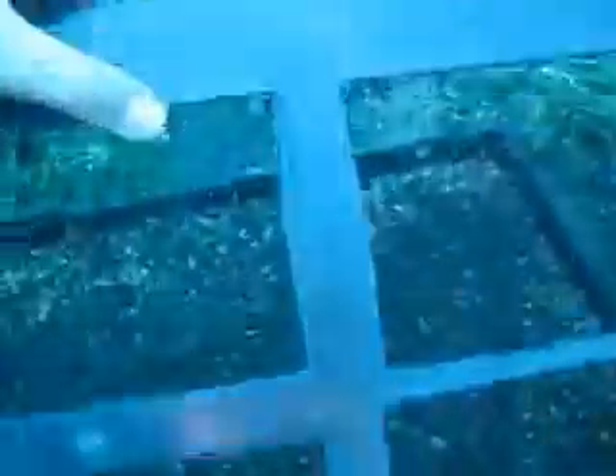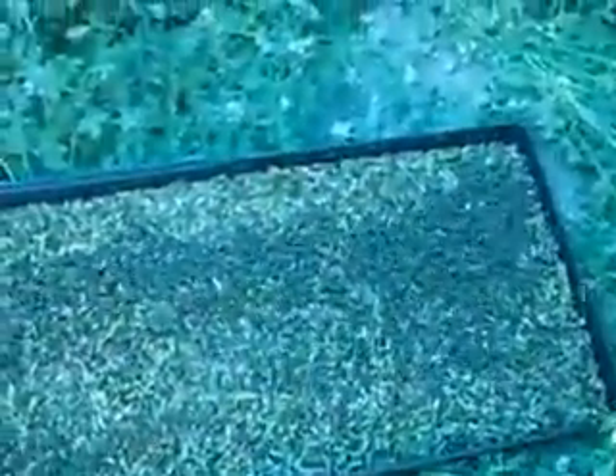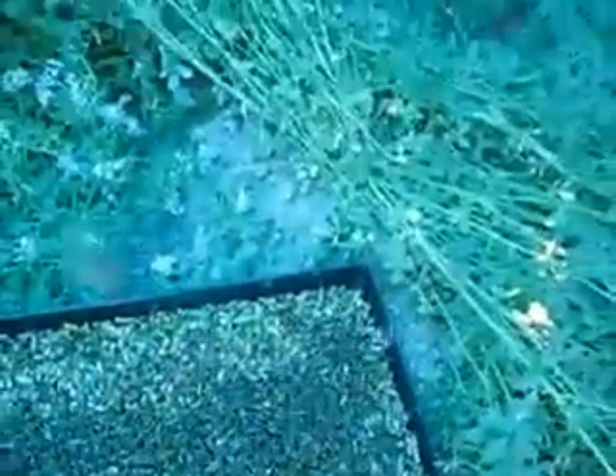What I do is take one of these — hold on, don't get sick here — we're going to set it in the middle. Then we take the lid off and watch these buggers fly. Look at all of them! I'm going to prop this up so you can see. Four more to go, let me knock the ones off the lid.